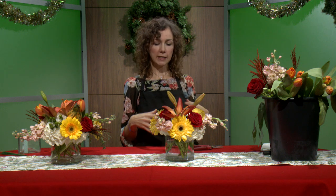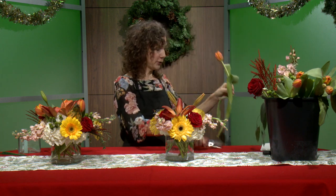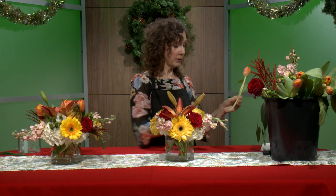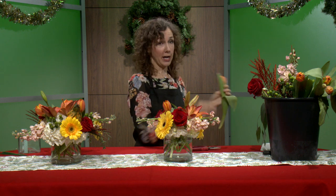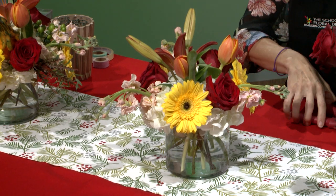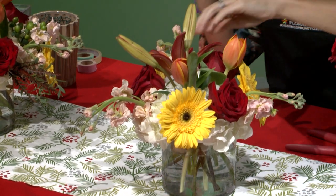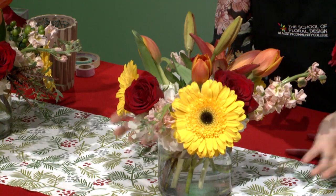Next we're going to add some texture and interest — we're going to use tulips. A fun fact: tulips grow even after they've been cut, approximately one inch a day. So I'm going to cut these a little on the low side and tuck them in, but by tomorrow they're going to be an inch taller. If your arrangement looks different the next day, you're not going crazy — the flower is still growing. I'm inserting the tulips around in any empty spaces, always the rule of three, and cutting off any extra foliage.